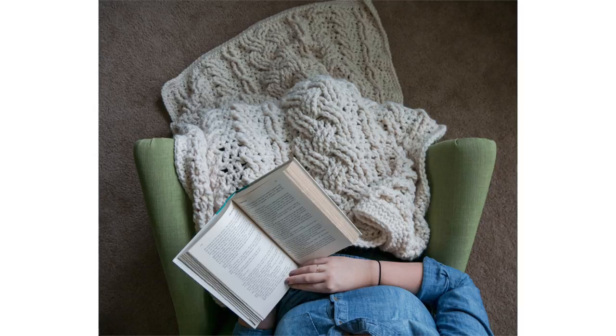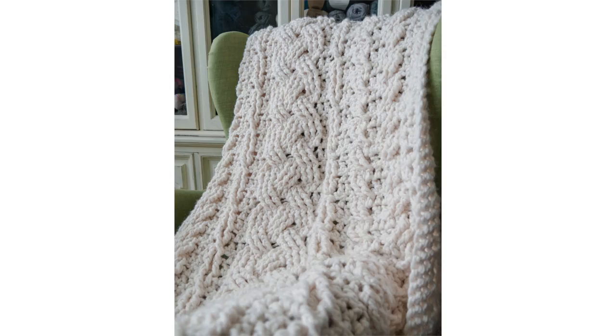Hi everyone and welcome back to my channel. Today we are going to be crocheting this cabled heirloom throw. This is a really fun crochet pattern — it is an intermediate to advanced pattern, but if you know how to double crochet and front and back post double crochet, you'll be able to make this blanket. It's made up of an easy four-row repeat, so once you get those four rows down, you just keep repeating.